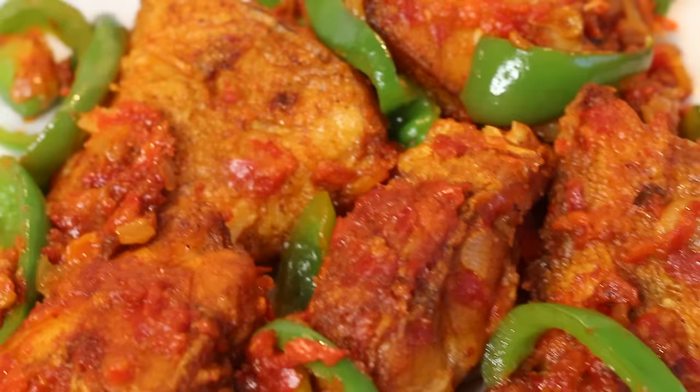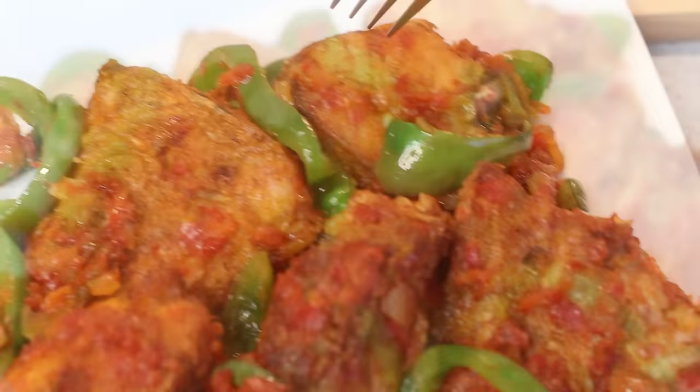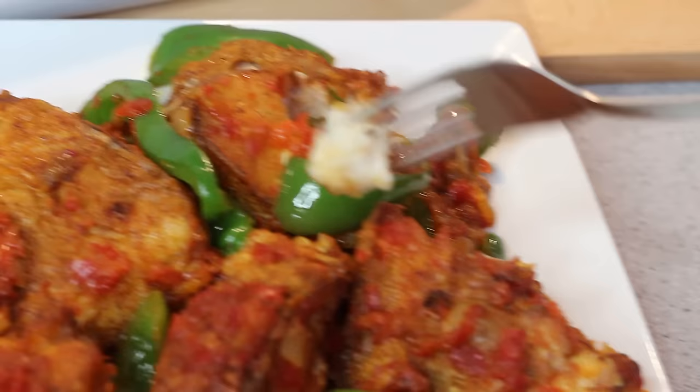Hi guys, welcome back. In this video I'm going to be making a delicious peppered fish. I used red seabream, but you can use any type of fish that you like. This is the kind of fish you find at Nigerian parties that you always need some type of connections to get, but with this recipe I'll show you how to make an extremely quick and tasty version yourself. It tasted absolutely delicious, so please stay tuned to see how I made it.